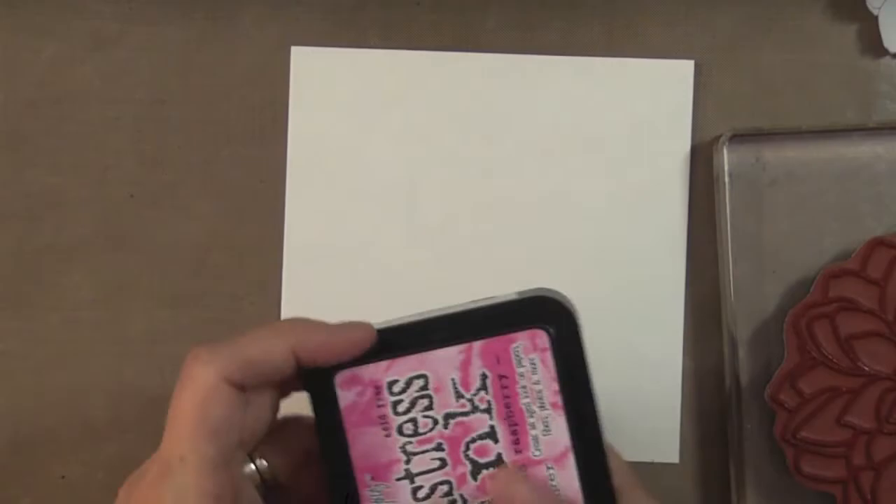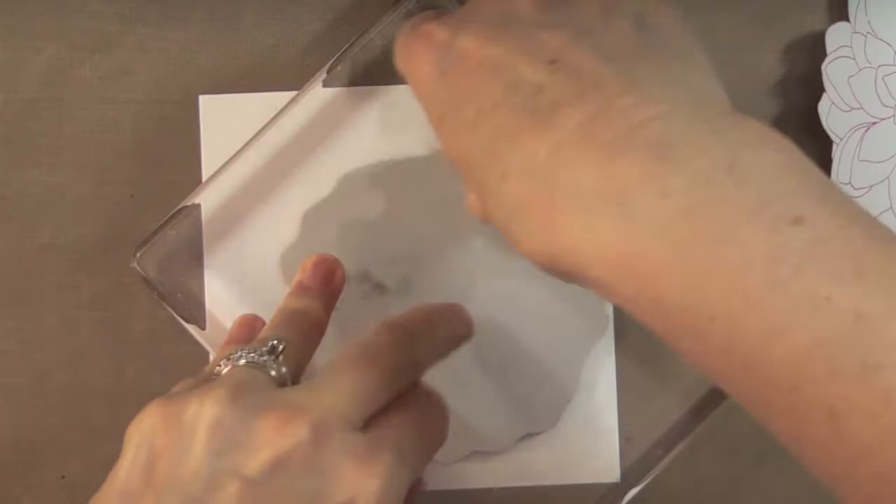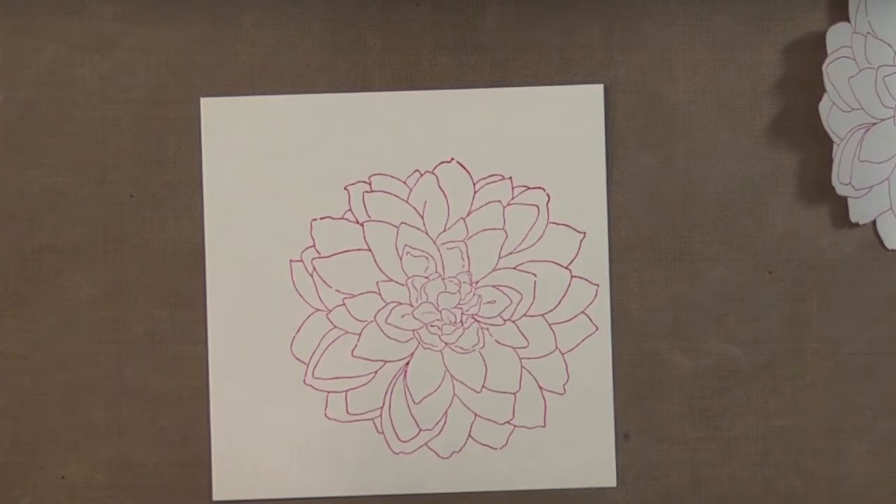This is a piece of watercolor paper measuring four and three-quarters by four and three-quarters inches. I'm using 90-pound weight today, but you can also use 140-pound. I'm making a square card, so I'm stamping the flower again with Picked Raspberry distress ink from Ranger — kind of in the corner, more towards the bottom than the top. I give it a quick dry with my heat tool.